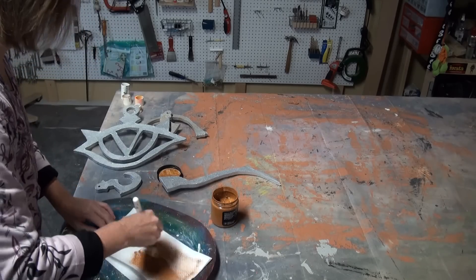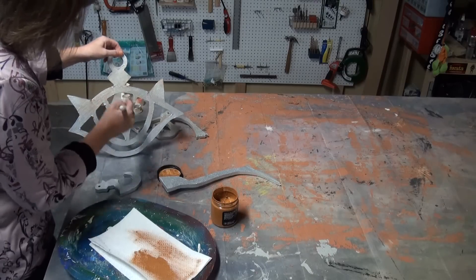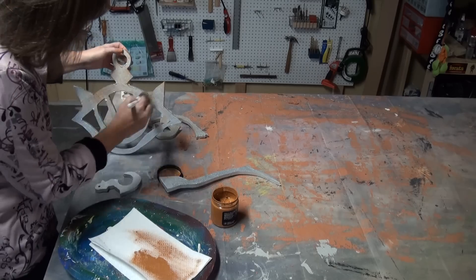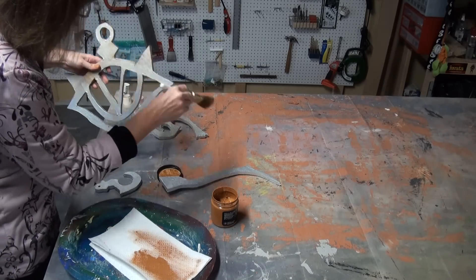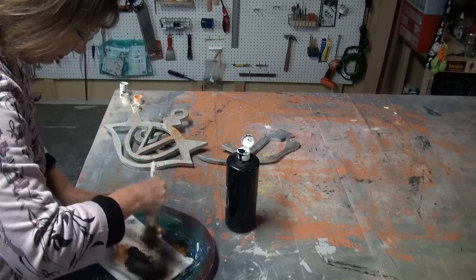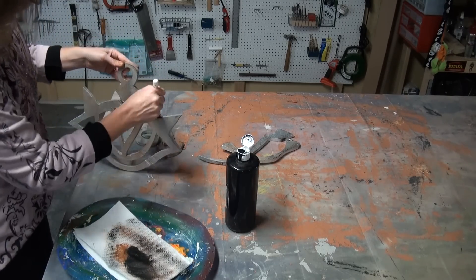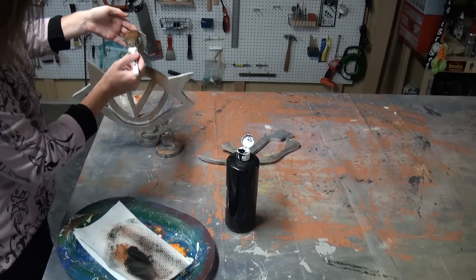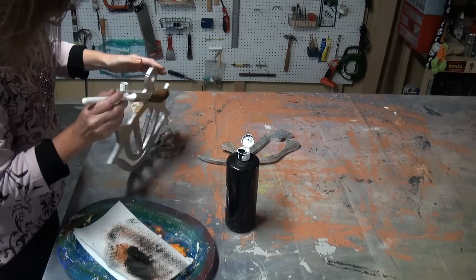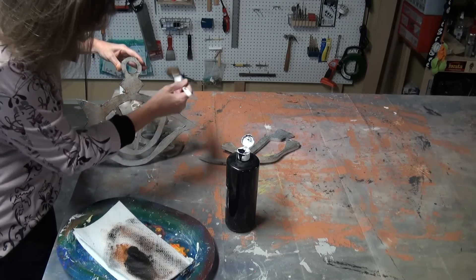Get out that raw sienna and after the silver dries, dry brush it. When that dries, dry brush it with black — this is going to deepen and age the metal even more. When you're dry brushing, get aggressive with it. I used to be a little afraid to dry brush, but I discovered that the heavier you go, the cooler it looks.